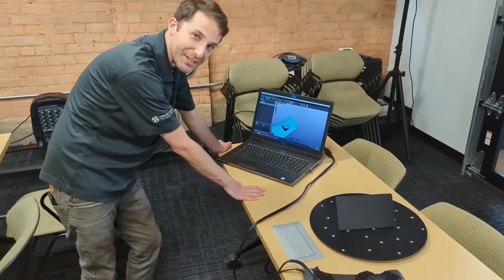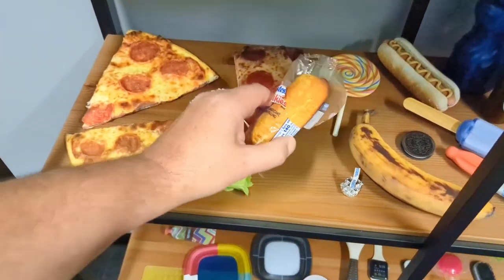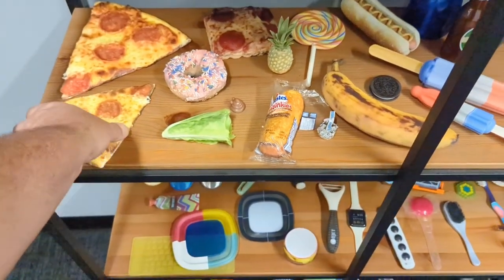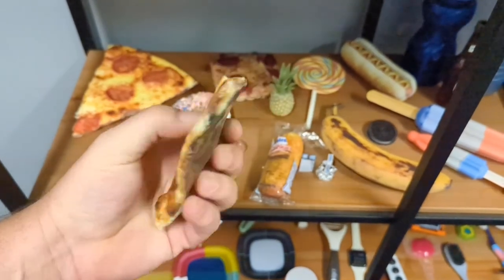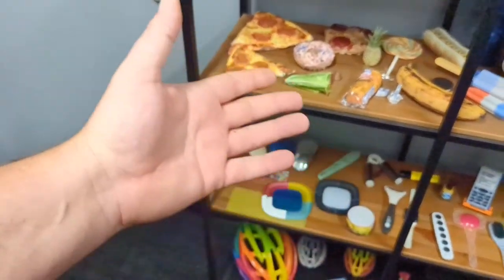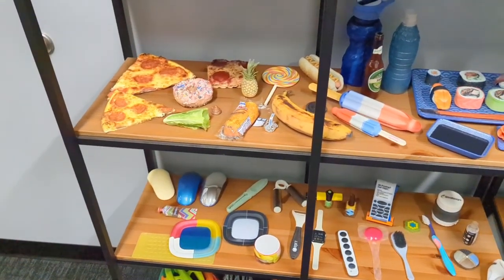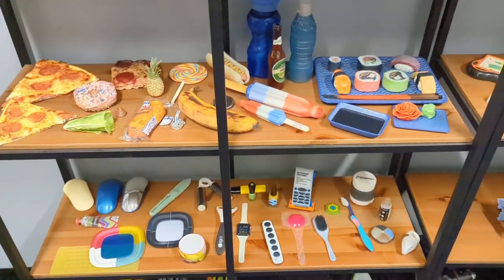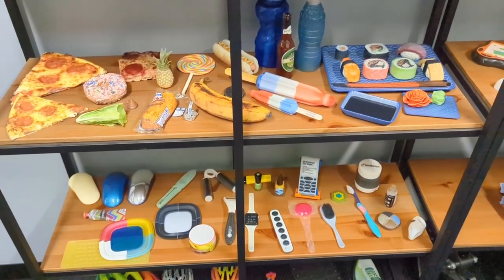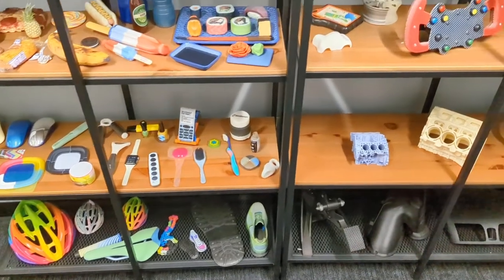Thanks so much Simon! As you can see, we can also do Twinkies — this is a 3D printed Twinkie. The banana is 3D printed too, and here's a pizza slice printed with the Agilus rubber-like material that gives it a real feel. The reason I'm showing you the food items: companies put out food for display and then have to throw it out — why not 3D scan it, 3D print it, and have it on display instead?